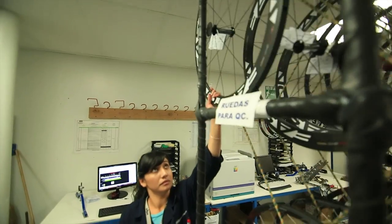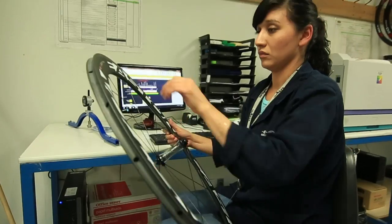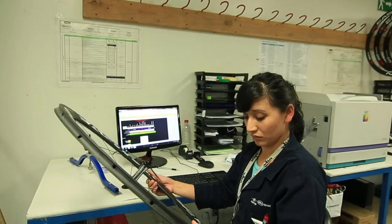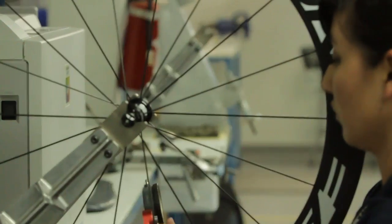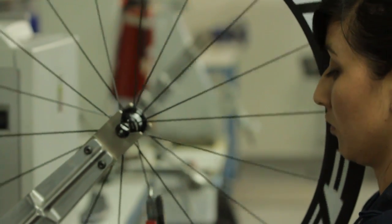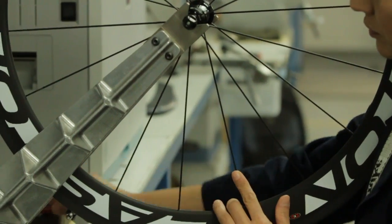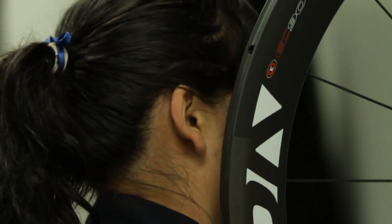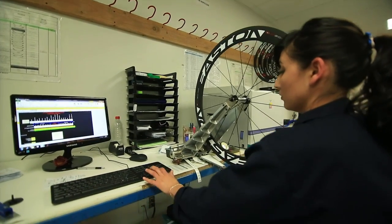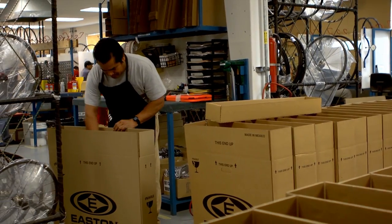After truing, the wheel is ready for QC. The technician takes each wheel through a 46-point inspection, including cosmetic checks as well as lateral, radial, and dish readings. The technician also takes the tension reading on every single spoke along the wheel. This all gets recorded into the computer under the serial number, so at any point in time we can correlate back to how each wheel left the factory — tension on every single spoke, laterally, and on dish. If the wheel passes QC, it's ready to go into the box and get shipped to riders across the world to enjoy, from everyday riders to champions like Adele Evans and the BMC racing team.